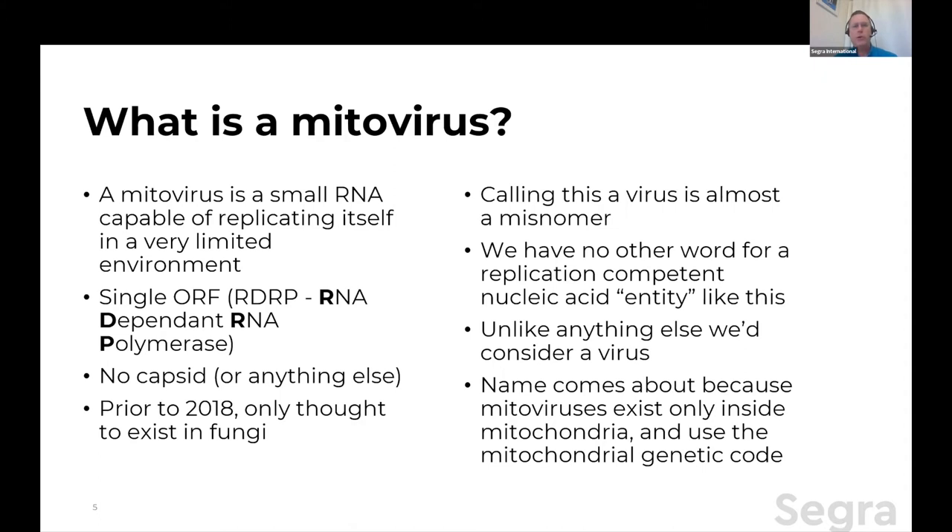Single ORF means they have no other genes. There's no capsid — the protein shell that most viruses make to get from one cell to another cell. They don't have that. Prior to 2018, it was really thought that mitoviruses only existed in fungi, and they were found to be fairly widespread in fungi, but that's it.